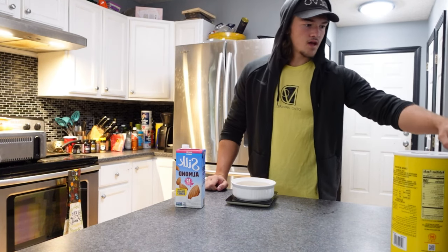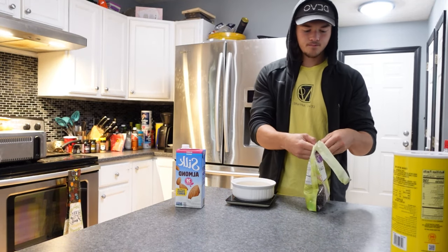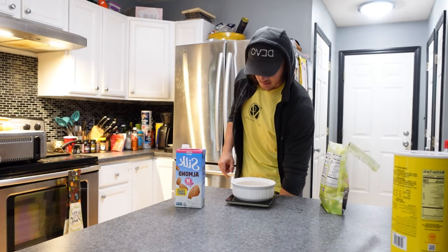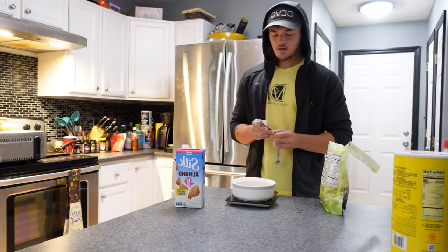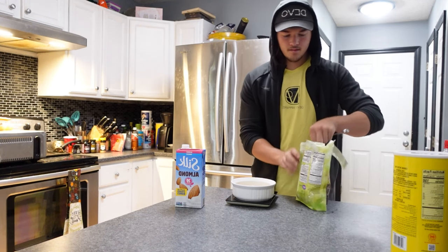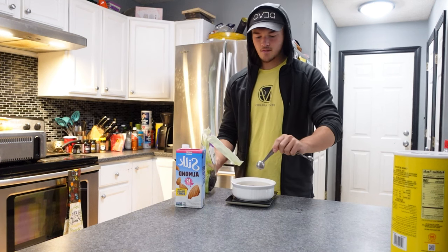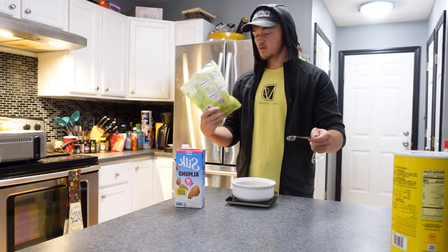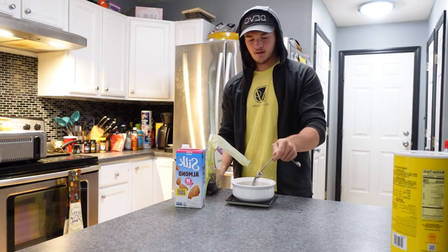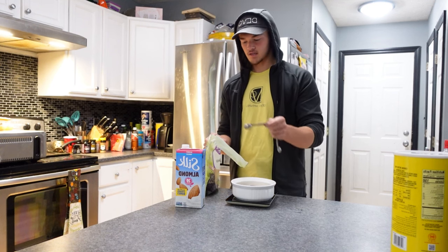I usually mix all the dry ingredients before I add the wet ingredients. Get your chia seeds — if you don't have chia seeds use ground flax seeds, if you don't have that either it doesn't really matter. I add these for the energy. There's not many health benefits — I mean four grams of protein, it's not bad.